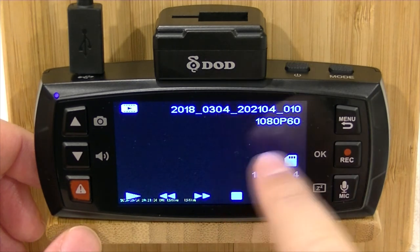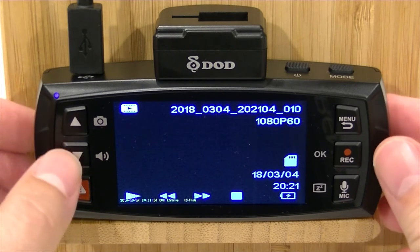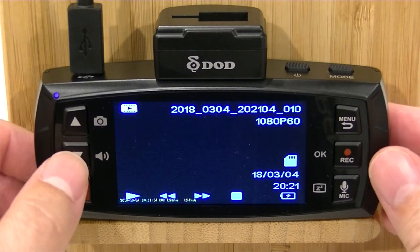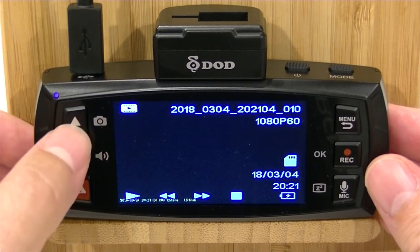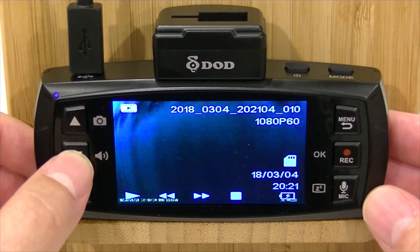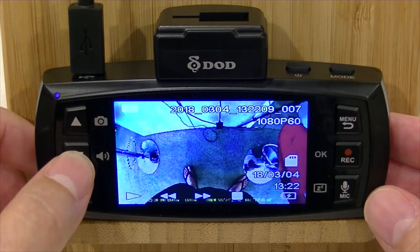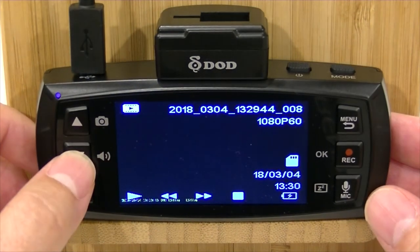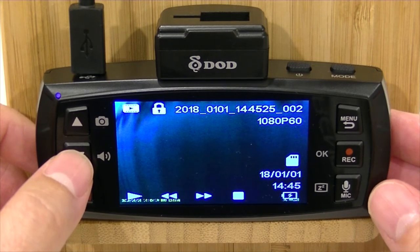It gives you a little bit of information — so this is video number 10. What it does is it just goes to the first frame of each video. It doesn't give you a playlist as such, but to scroll through the playlist, all you need to do is use your up and down arrows. So you can see we've got video number 10, video 2, video 5, video 6, video 7, 8, 9, and 10. There are a few videos missing — that's because we've already deleted some in that range.